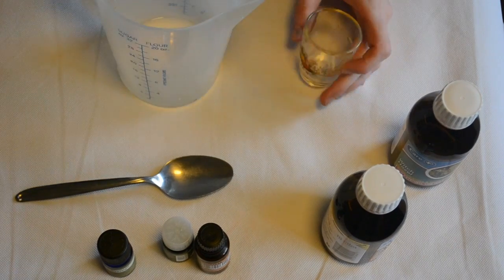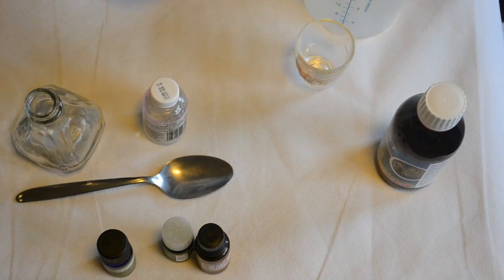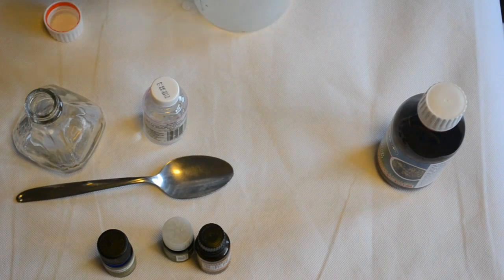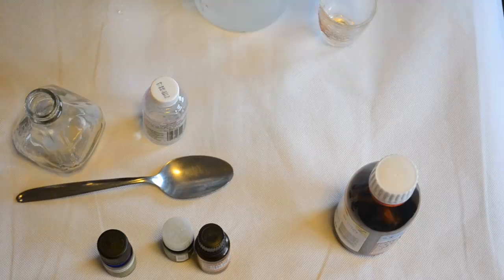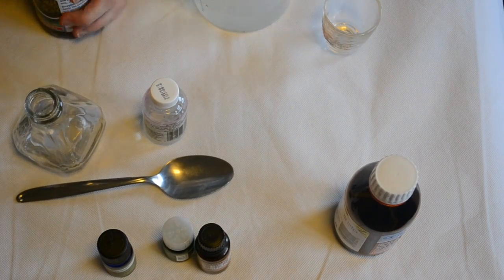All you want to do is grab some glycerin, witch hazel, and hydrogen peroxide. I will leave the link to the recipe that I followed down below. I'm simply just measuring out the parts of hydrogen peroxide and witch hazel into a jug, and then adding my glycerin.